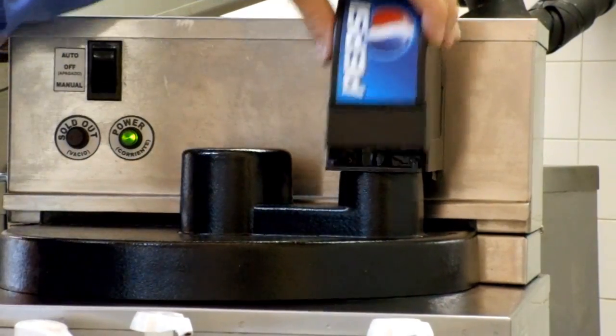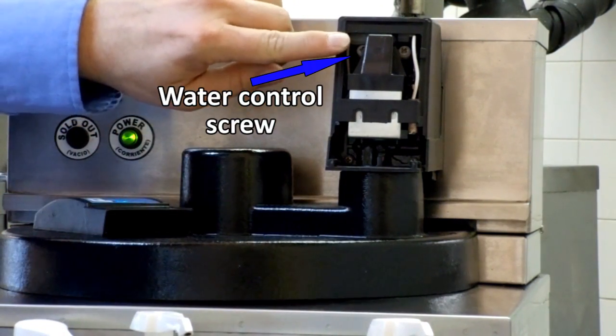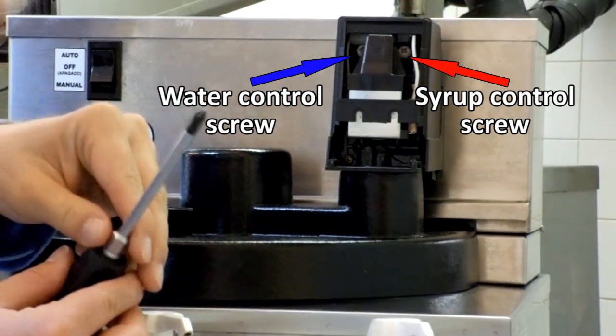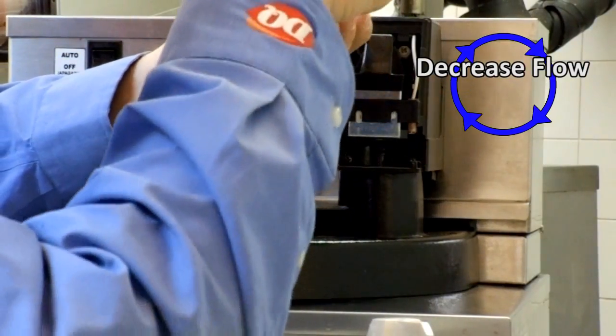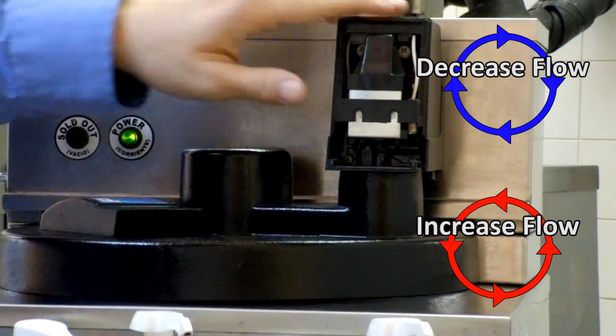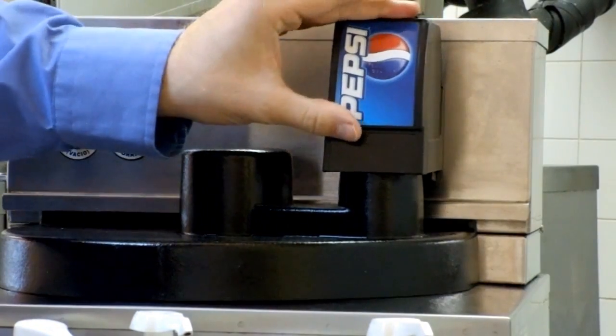Correcting the brix level. Remove the front cover to the Simple Syrup Lancer unit. Locate the water flow control screw on the left side and the syrup flow control screw on the right side. Using a Phillips head screwdriver, the flow of water or syrup can be adjusted. To decrease the flow, turn the screw clockwise. To increase the flow, turn the screw counterclockwise. Finally, snap the front cover back on.